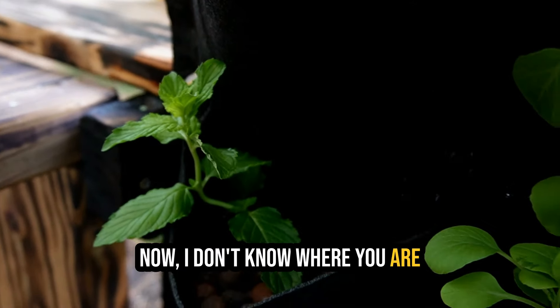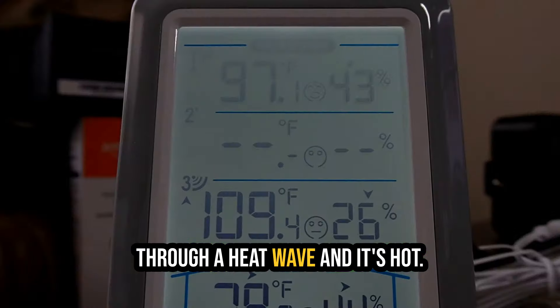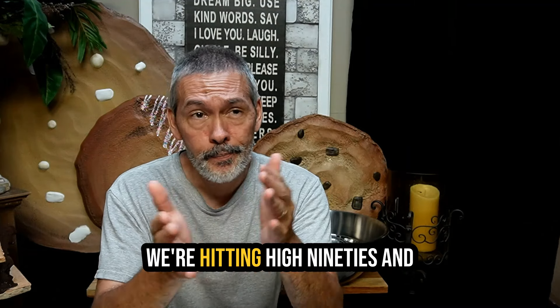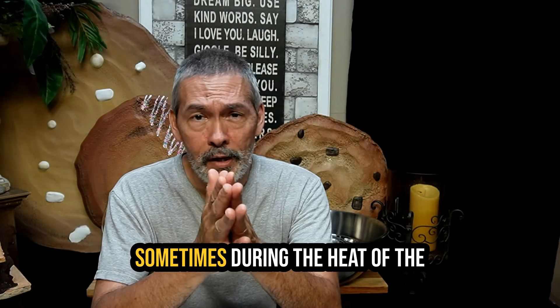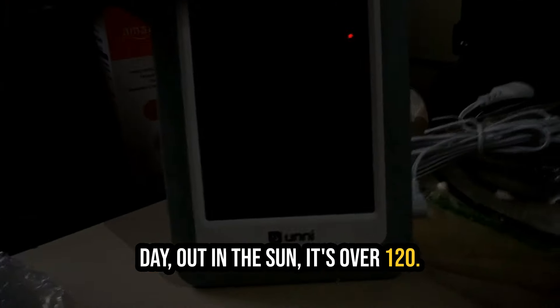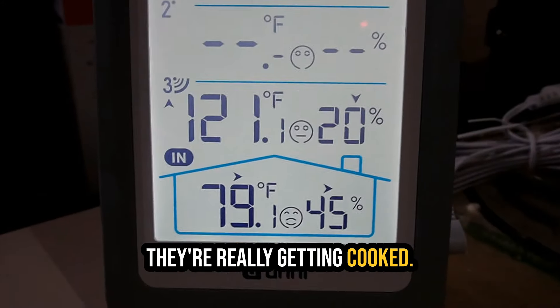I don't know where you are in the world, but if you're in the United States we're kind of going through a heat wave. Here in North Florida we're hitting high 90s, and sometimes during the heat of the day out in the sun it's over 120 degrees. So if your plants are in the sun they're really getting cooked. With this living wall we're still growing plants and it's doing really well.